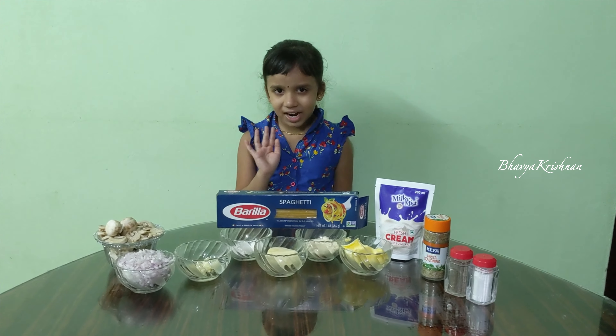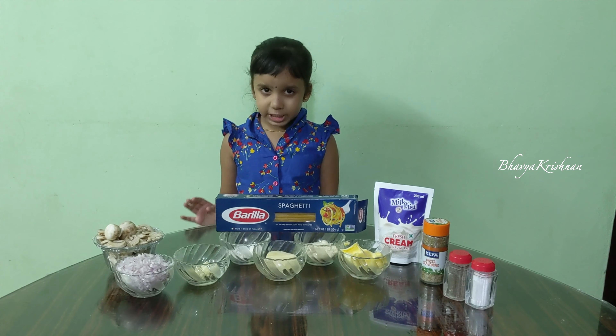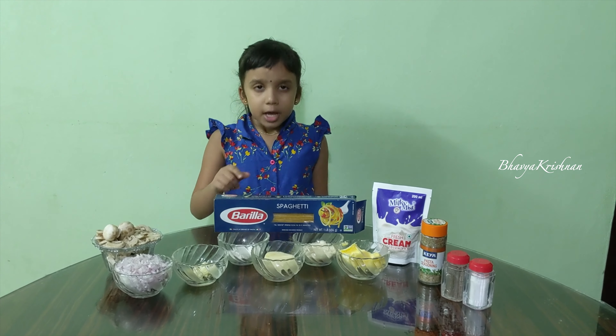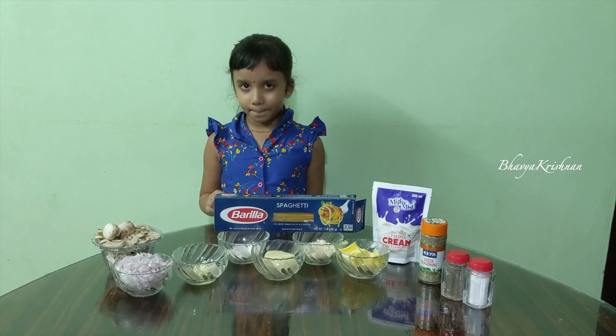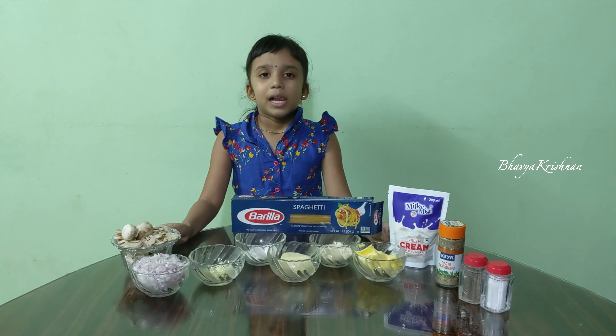Hi everyone, today I'm going to make one of my favorite Italian dishes: spaghetti pasta with mushrooms Alfredo sauce.